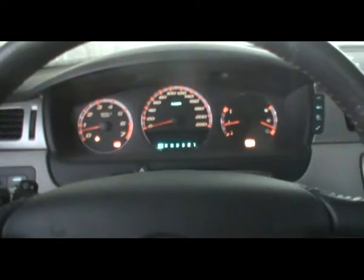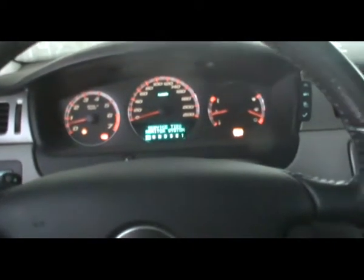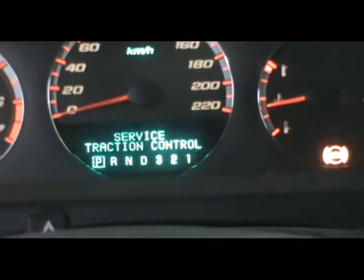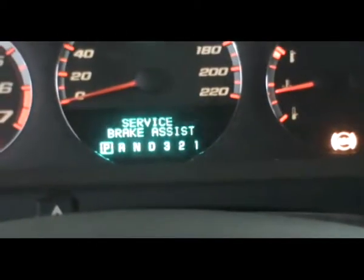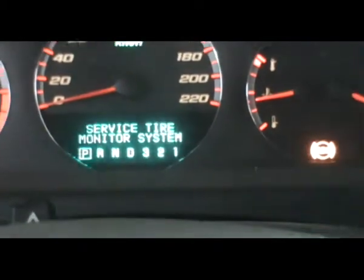We're going to remove the tire and look at the hub, or the bearing — whatever you want to call it — and we're going to trace that ABS cable. As for the brake assist, I think it's linked to the ABS and the traction control — it's the same problem. The tire monitor system is next.